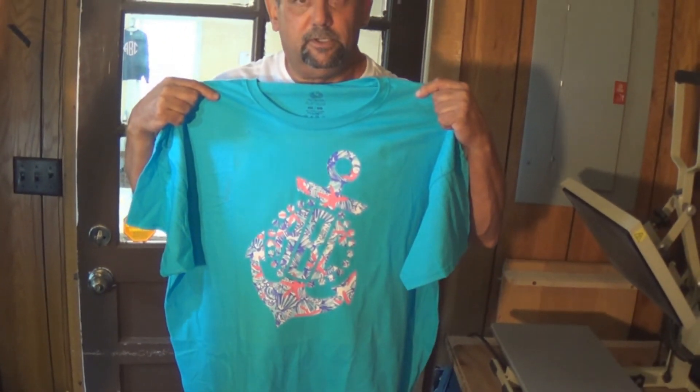Ready to go. Thanks for watching our video. This is Mike with Vinyl Couture.